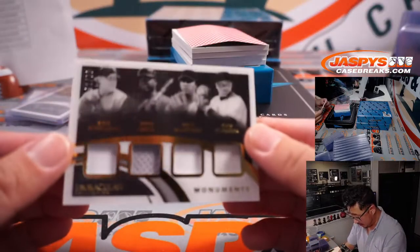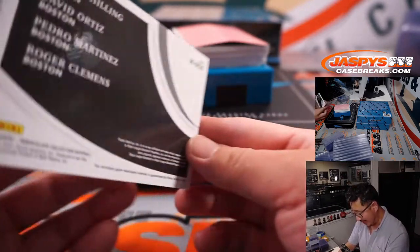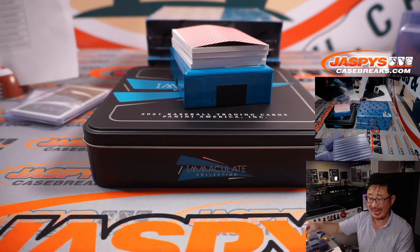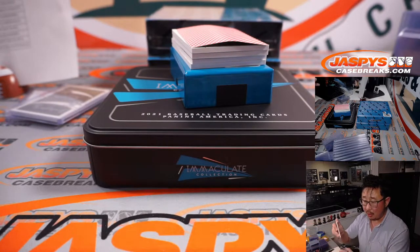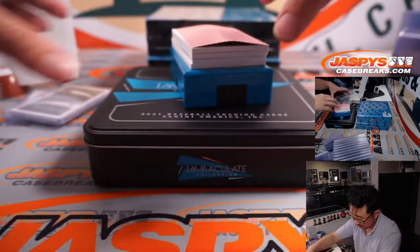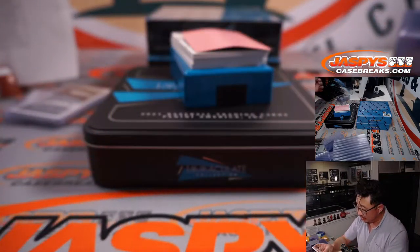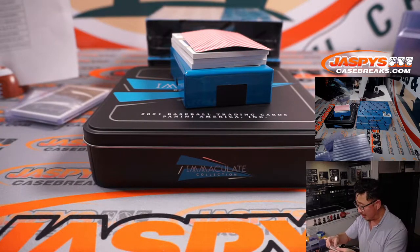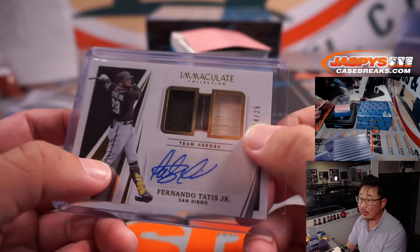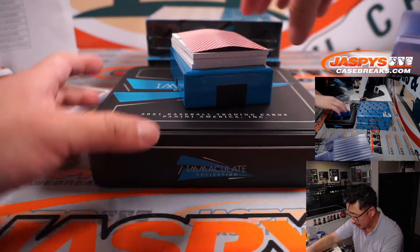Next up — all Boston: Curt Schilling, David Ortiz, Pedro Martinez, and Roger Clemens. Quad relic, 91 out of 99 — that's for Brad King and the Boston Red Sox. Then 14 out of 25, Fernando Tatis Jr. dual relic — jersey and piece of lumber — and autograph to 25. The Padres are a number block team, so that goes to Padres 4.